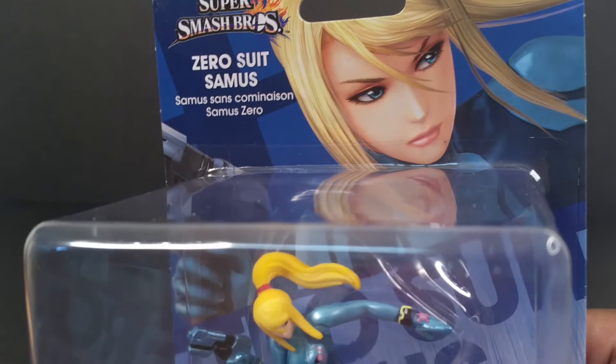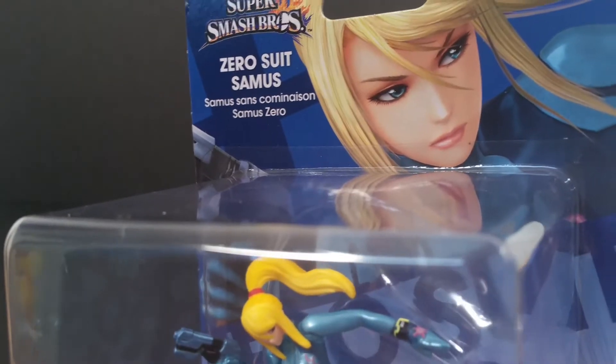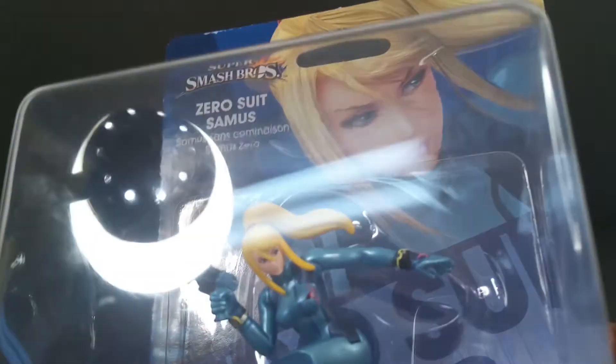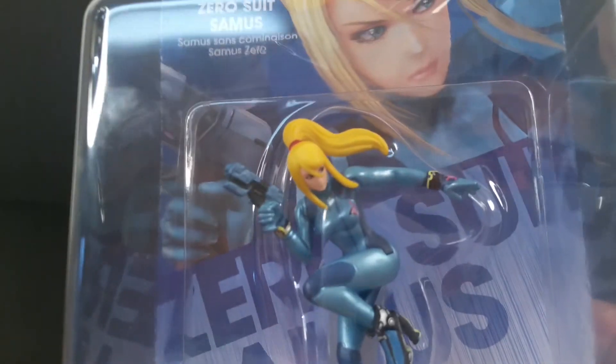One thing to take note of is she has a mole on her chin. I think they gave her that during other amiibo — it might have been beforehand — but when I saw a little speck on her cheek on an actual amiibo, I thought it was an imperfection. But she does actually have a mole on her chin.